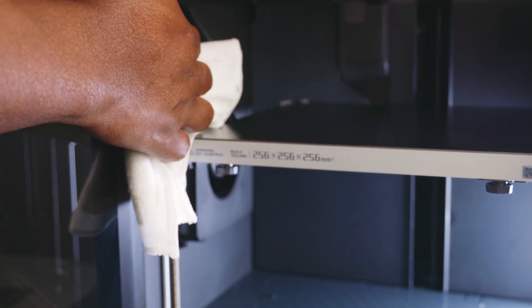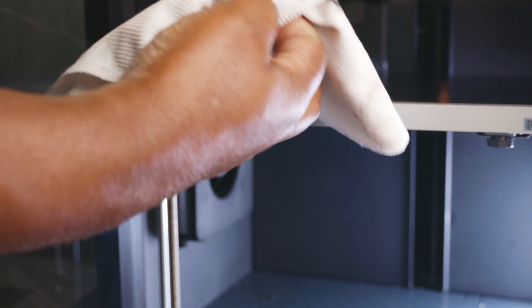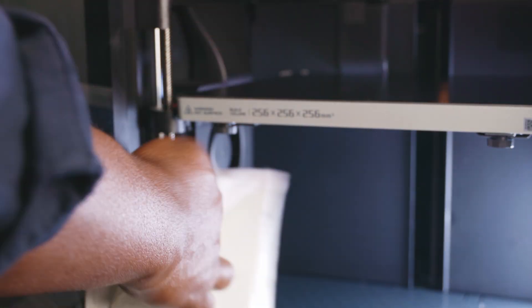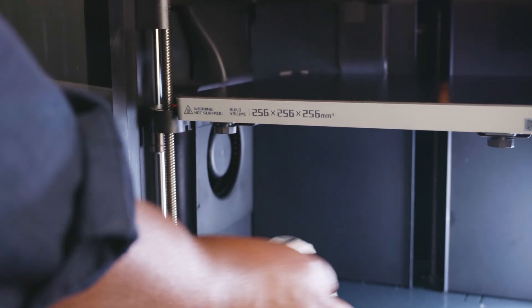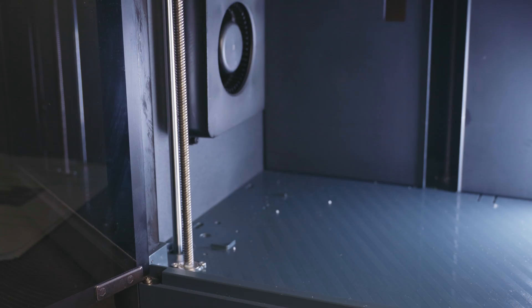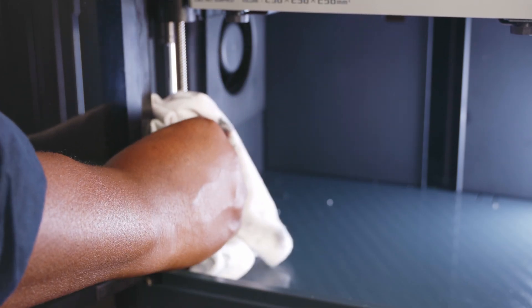There are three lead screws in total — two at the front, one left and one right, and one which is in the rear, which I will show you by removing the back section later. As you can see, our microfiber cloth is pretty dirty at this point, but it's important to take your time to remove all the dust particles from those rods and screws. Note that in the interest of time, my rods were also cleaned and will be greased later in this video.